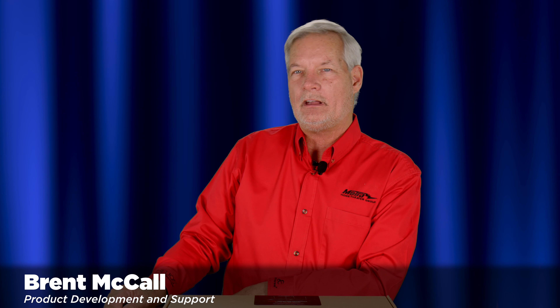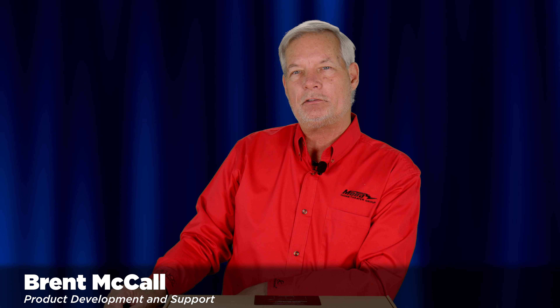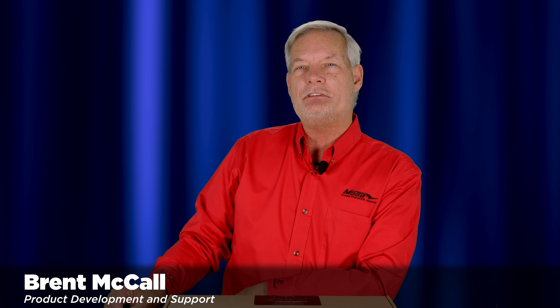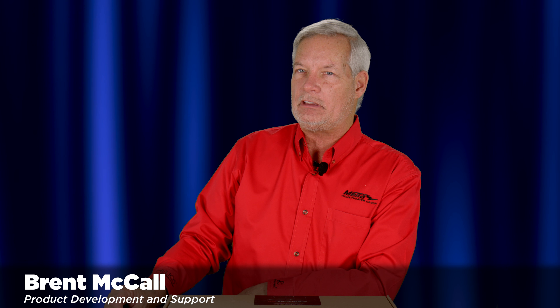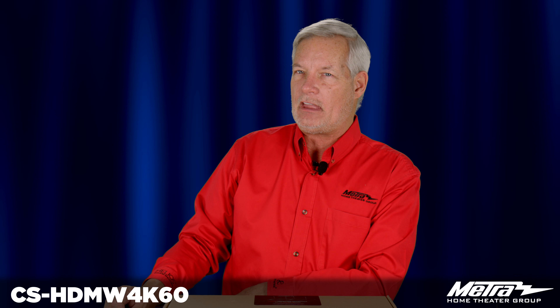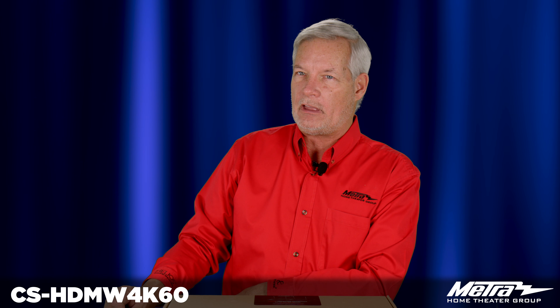Hello, my name is Brent McCall and I am a part of the product development and technical support team here at Metro Home Theater Group. Today I'm going to discuss our 4K60 long-range wireless HDMI transmission system, the CS-HDMW4K60.